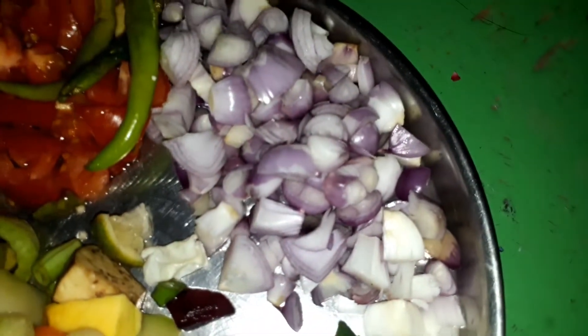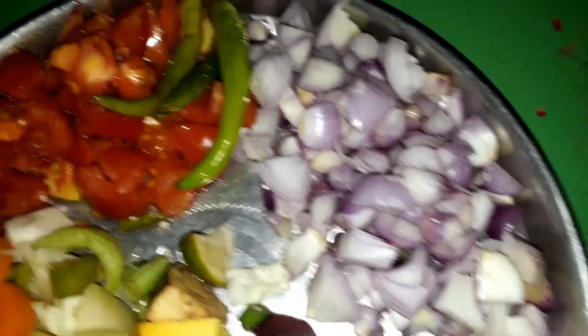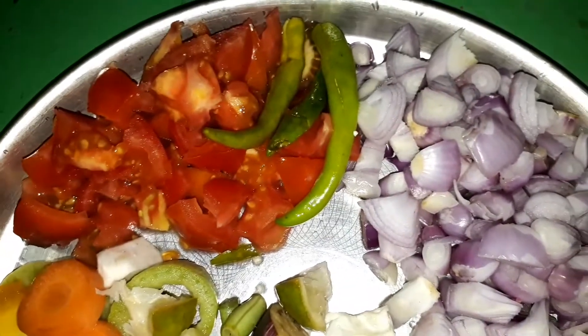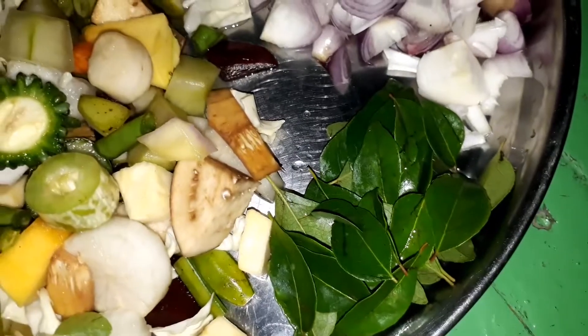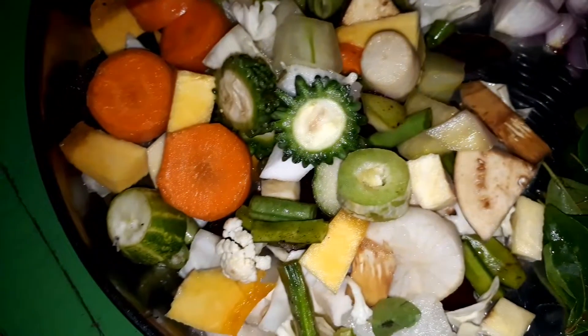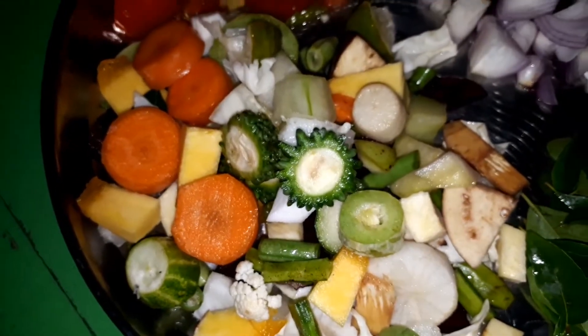We have to cut a medium size. We have to cut two sides. We have to cut three sides. We have to wash a little bit. We have to cut two sides and add it.